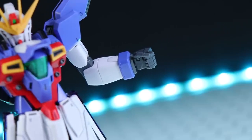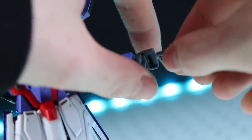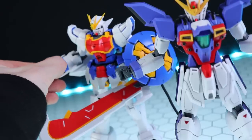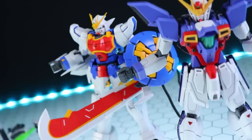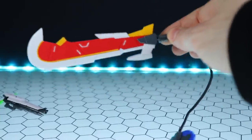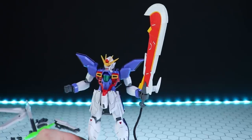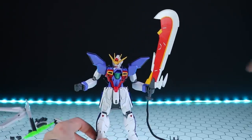As for the hands, these are the type we've seen time and time again — there's a thumb with some articulation and the fingers just pop off, with the alternate parts popping right on. These look pretty much identical to the ones on the Wing kit, so let's see if they're actually swappable. Using the fingers from Shenlong, in we go — it feels a little bit tighter than the actual hands that came with it, but definitely 100% compatible. It holds the sword, so as far as I'm concerned it fits.